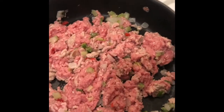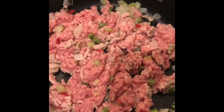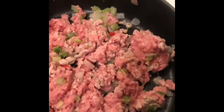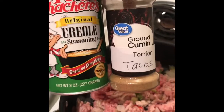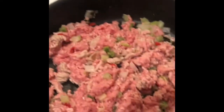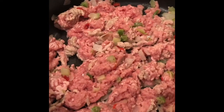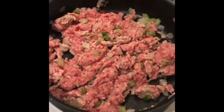I found it quite easier to just season my own meat instead of buying the little taco seasoning packs. The only thing I use to season my meat is Creole seasoning and then some cumin. So I'm going to mix some of that up in there, and then we'll be back.